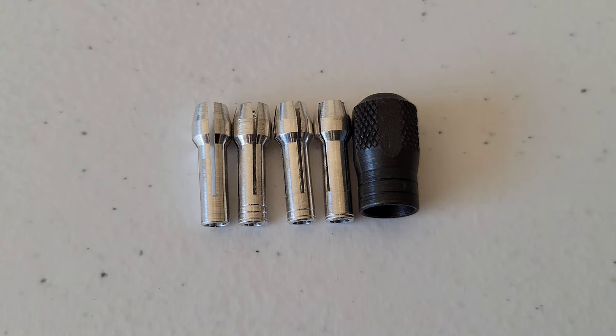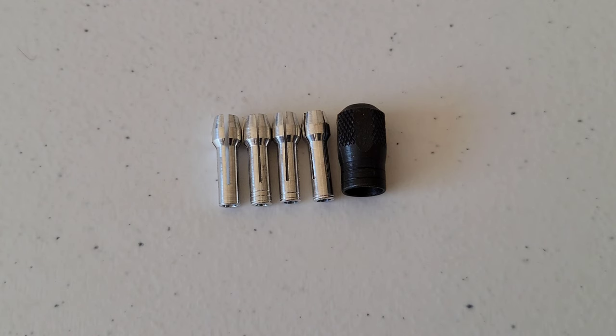Here are the four different collets and the collet nut. This is what Dremel has to say about the collets: if you expect to use a variety of accessories, they recommend purchasing a complete set of four collets so you'll have the proper size for any accessory or drill bit. Currently the 1/8 inch, 3/32 inch, 1/32 inch, and 1/16 inch collets accommodate all available Dremel accessories. The 1/8 inch collet is included in most rotary tool kits.